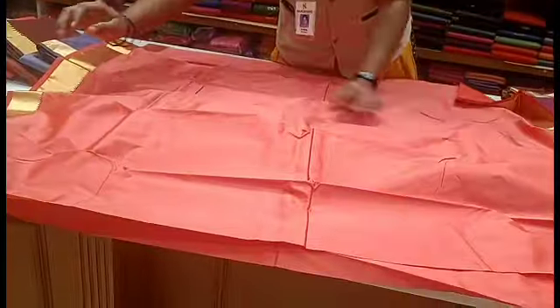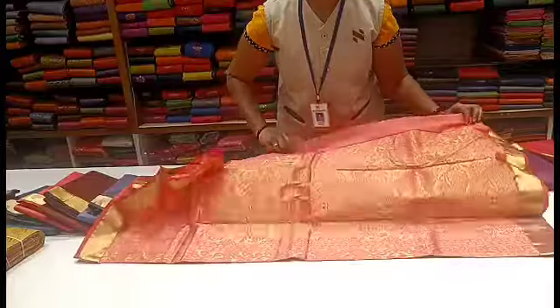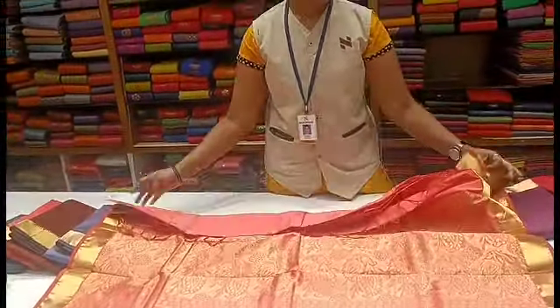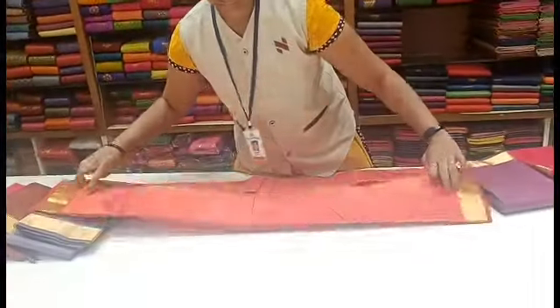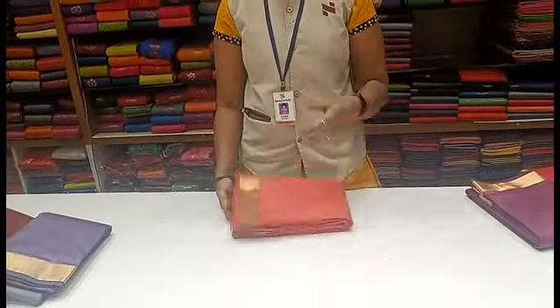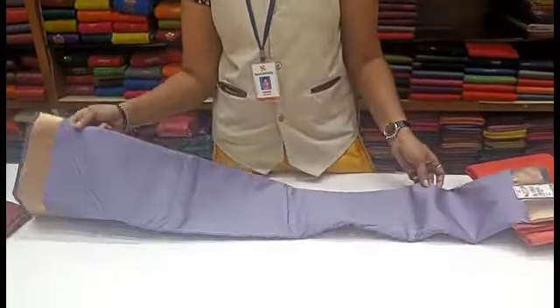This is a different pattern available in different colors. You can also have different colors — all of these are available colors. In this collection, you can have plain. You can also upload the pattern in the next video. We will share a lot of these things in our lavender collection as well.